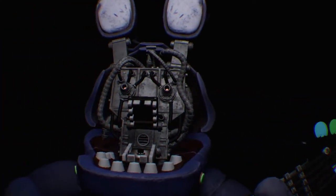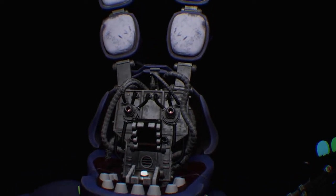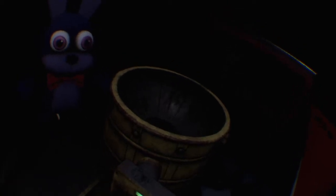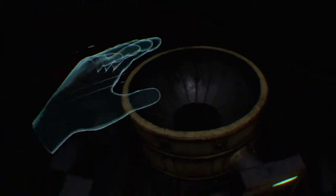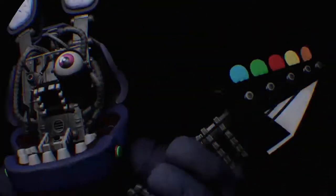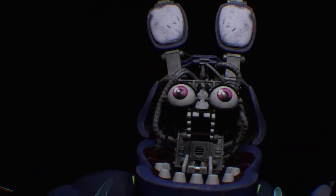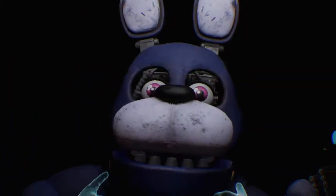Let's close him up. Simply replace both eyes in the same order that you removed them, then close up the face plate and we'll call it a day. That's the other eye. I can't get it — hang on Bonnie. And then...